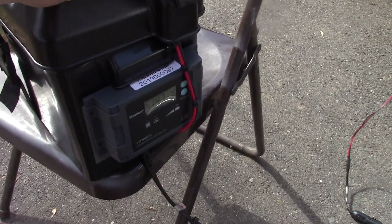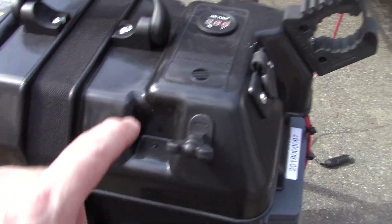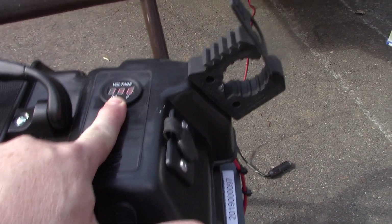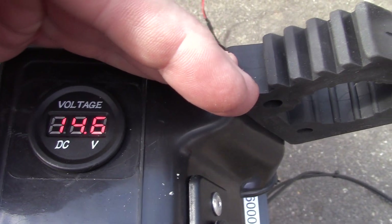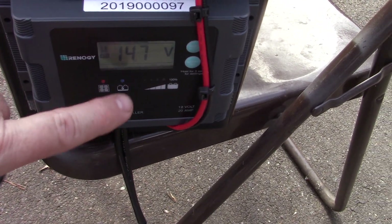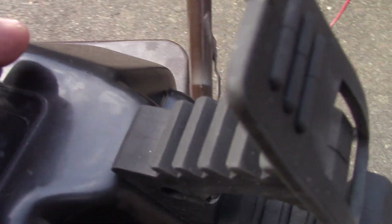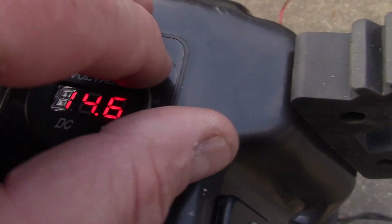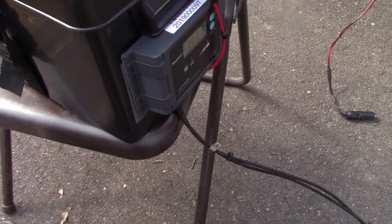I was actually doing some testing on a CB setup. I added this voltage meter up here — it's hard to read but I'll see if I can get it to pick up on camera. It's currently reading 14.6 volts, and if you look, that's reading 14.7. It's usually pretty well calibrated between the two.